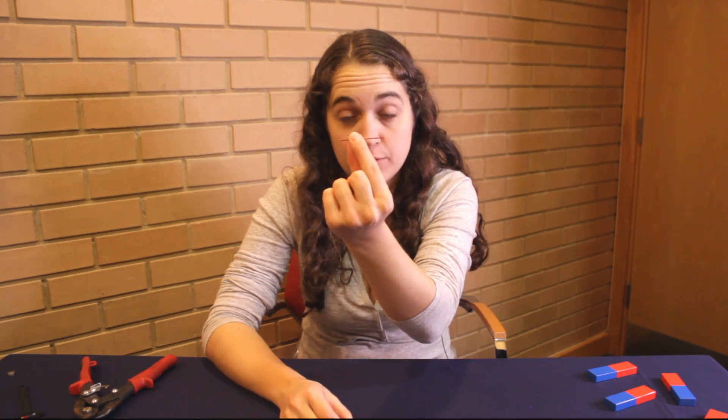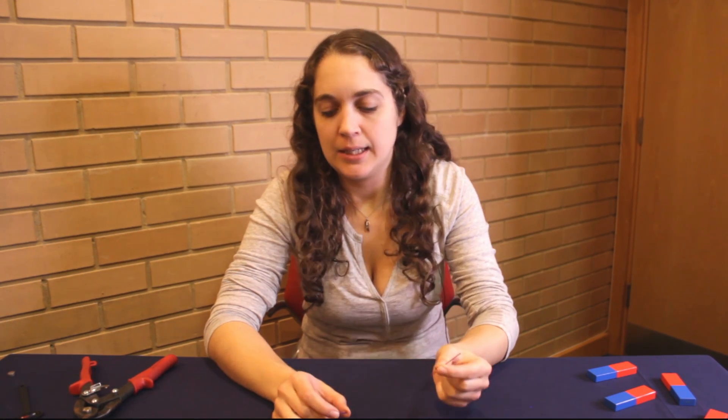We cut our magnet in half to get a half magnet, and that has two poles. Then we cut our half magnet in half to get a quarter magnet, and that has two poles — a north pole and a south pole.